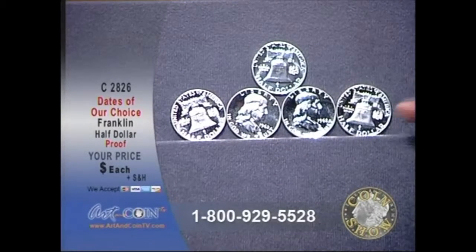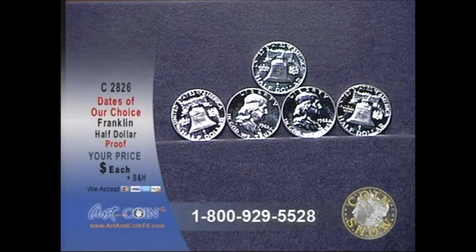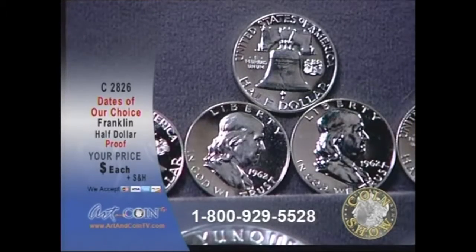Now, when you look at the reverse of this coin, you've got the Liberty Bell, and then you've got that eagle over to the side, which wasn't a part of the original design. They found kind of an obscure treasury act that said that you had to have an eagle on the coin, so they had to add it as an afterthought there on the side.